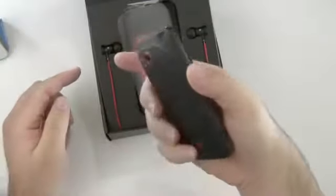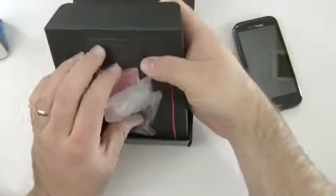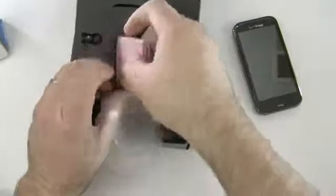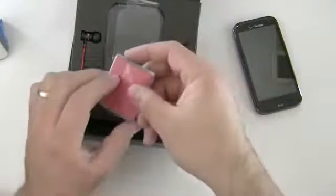So there's the phone itself. Looks really nice. We have some Beats headphones in here. Here's the battery — it's a 1620 milliamp-hour battery.